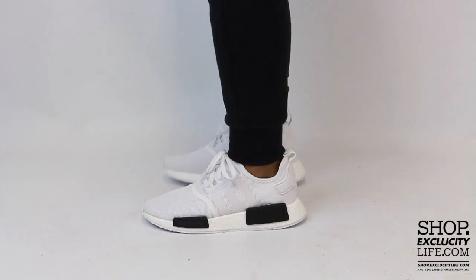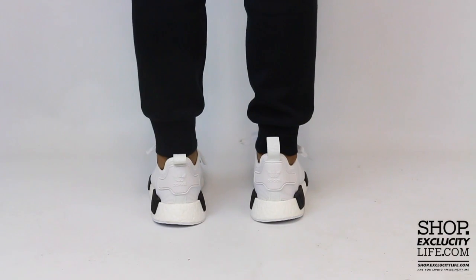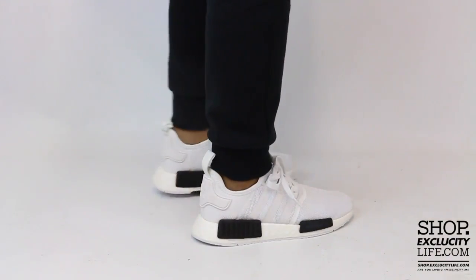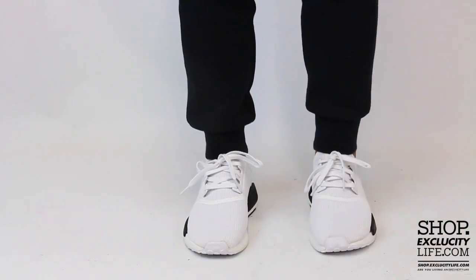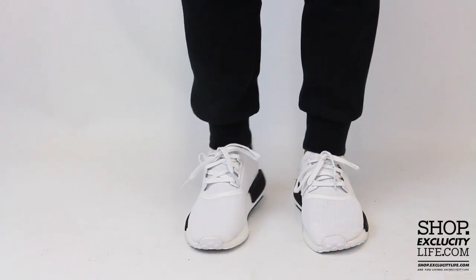Alright guys, so this is what the Adidas NMDs in the white and black colorway looks like on feet. We did do an unboxing video for this shoe and we are filming in HD, so switch your settings at the bottom of this video to get a better look at the shoe.